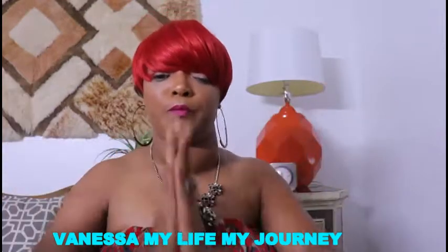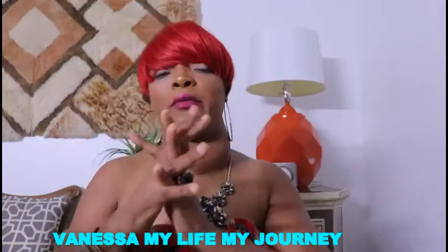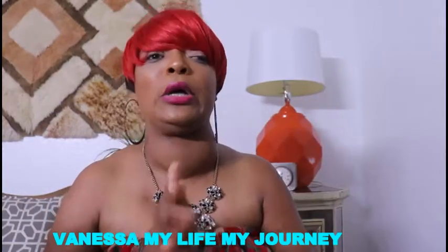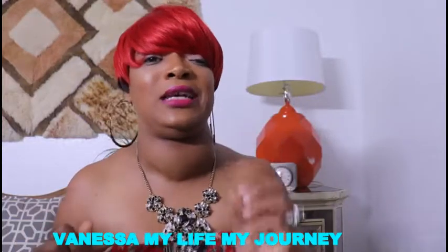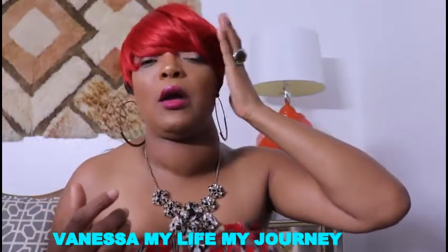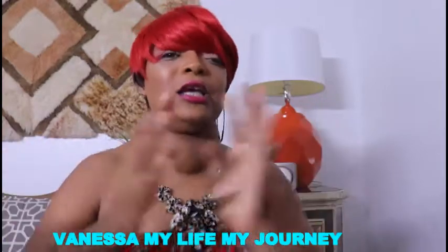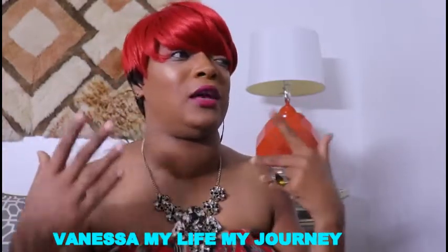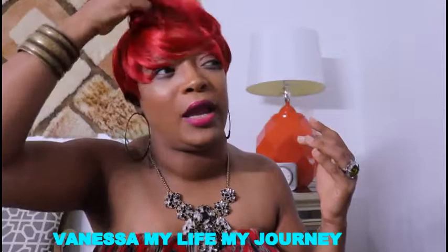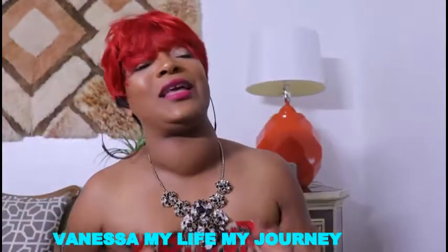Thank you guys so much for watching — thank you for your love and support. If you want to send me something to review, another wig, I have a PO box and all my information is in the description box below. I did order five wigs and I will be trying those on individually, styling them, and giving each wig its own personal shine. If you have any ideas for how to style this wig or wear it differently, just let me know. Thanks for watching — bye!